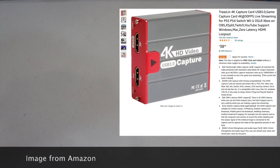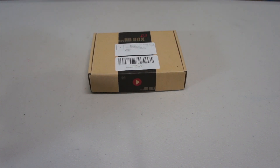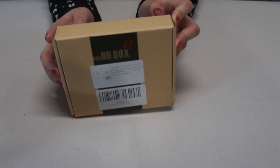Hello, my name is Lemons. Today I'm going to unbox this Trislin 4K capture card. I bought it from Amazon, which costs £38.99.